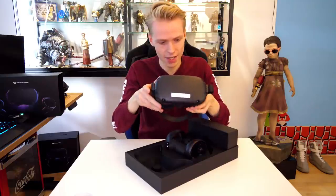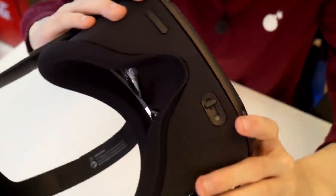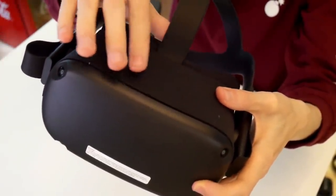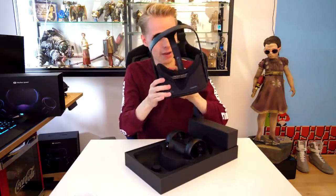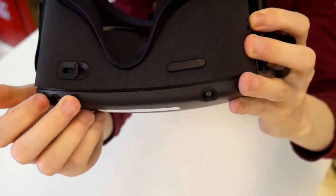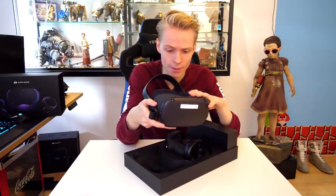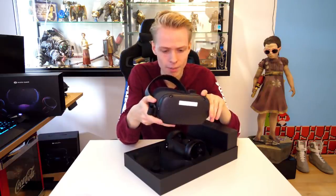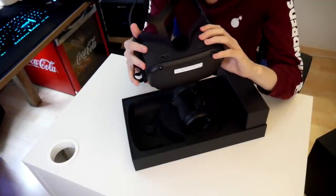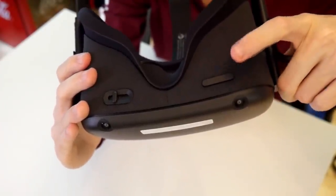The fabric is so soft. The front is plastic, of course, but the top and the bottom have been coated with this soft material. On the bottom, we have the IPD slider, as they call it, which will allow you to move the lenses inside the Quest. This will make sure you can get a clear and sharp image — it's very, very important. I will soon show you how this works. Then we have the volume buttons, the minus and the plus — this is where you adjust that.